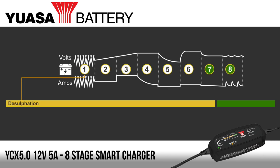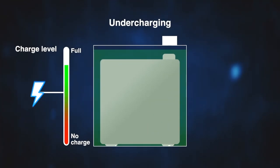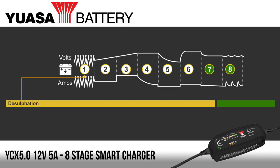After connecting the charger to the battery, the first step is desulfation — or cleaning, to you and me. By pulsing the current and the voltage, the charger can remove sulfate on the plates inside the battery, thus restoring the battery capacity. It's worth noting however that only light levels of sulfation can be reversed on a battery that has been discharged for a short period of time. A battery that's been discharged for a long period of time can never be repaired.